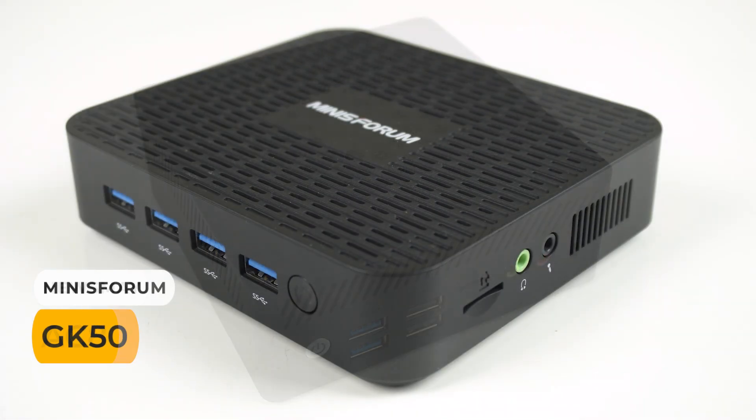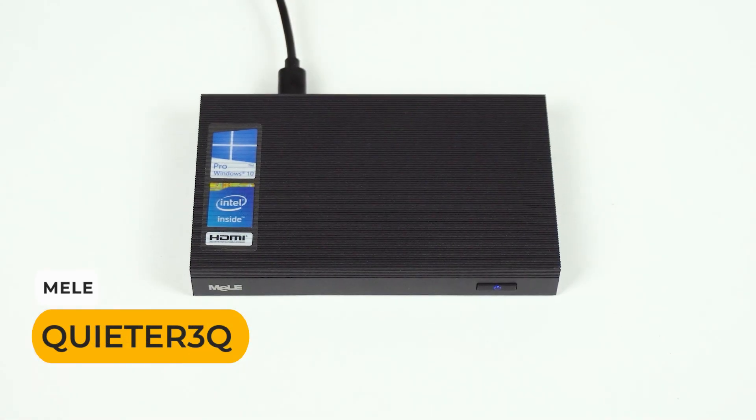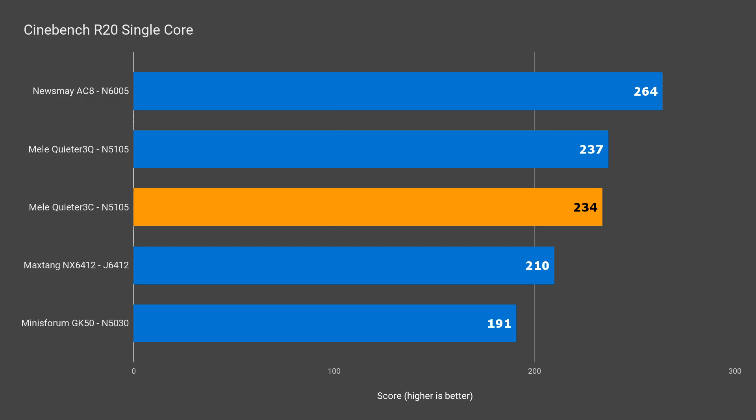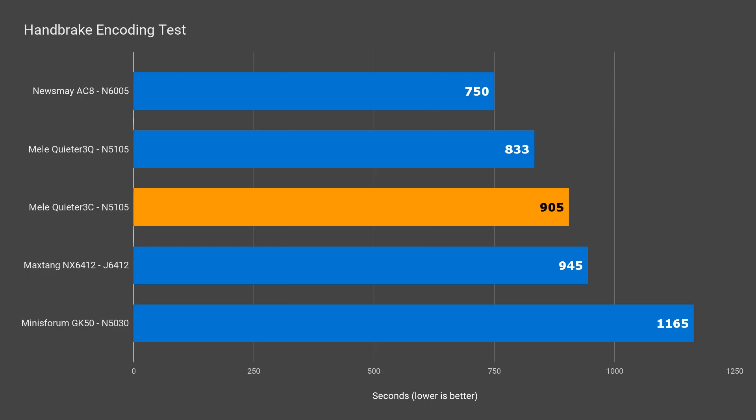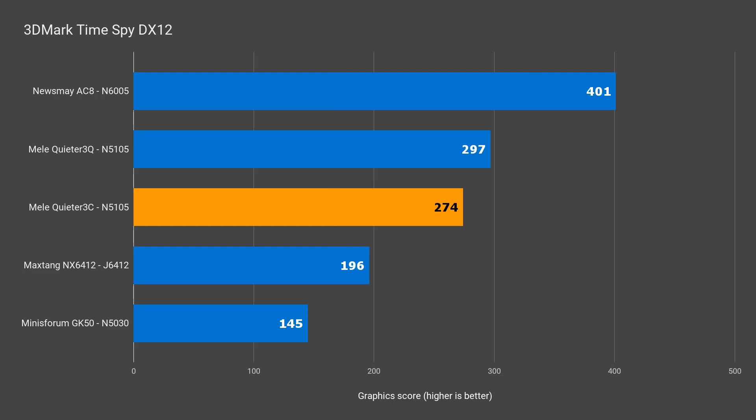Let's see how it compares to all the fanless budget mini PCs reviewed this year, including the Miele Quieter 3Q. Single core performance is fine and close enough to the 3Q. Multi core performance is where we see things go south — this score surprised me. It's 7.5% lower than the 3Q with the exact same CPU. In a real world test encoding a video, the 3C is behind by 8.5%. 3DMark DX11 is down 11.5% and DX12 down 8.5%.